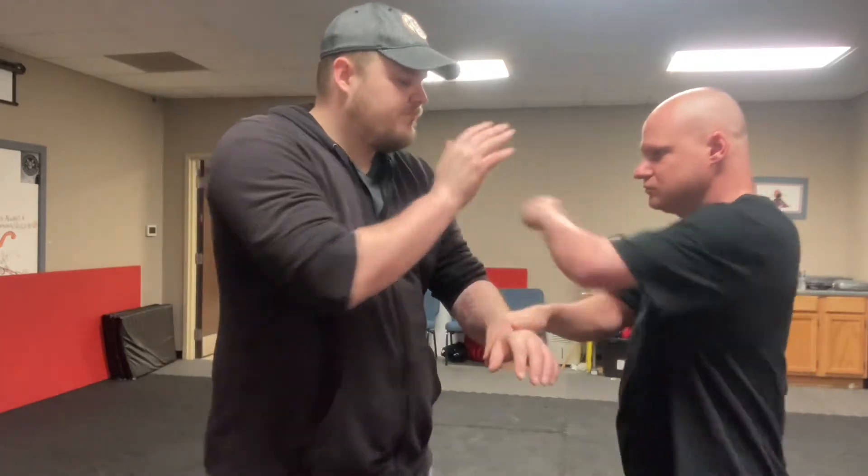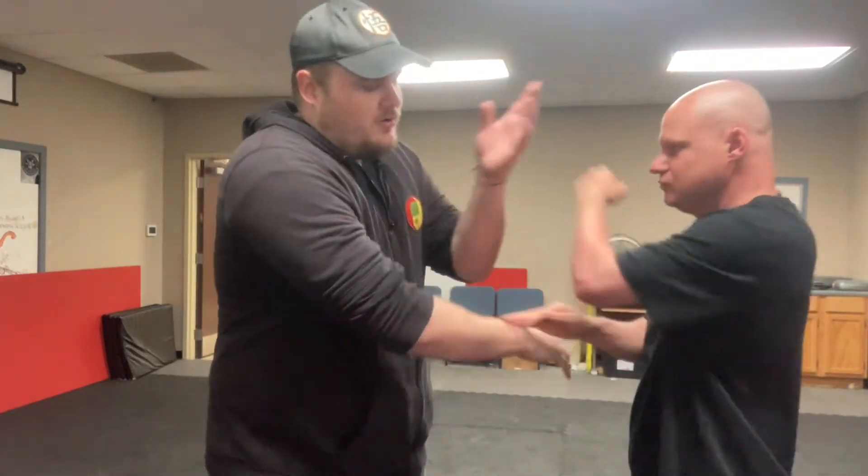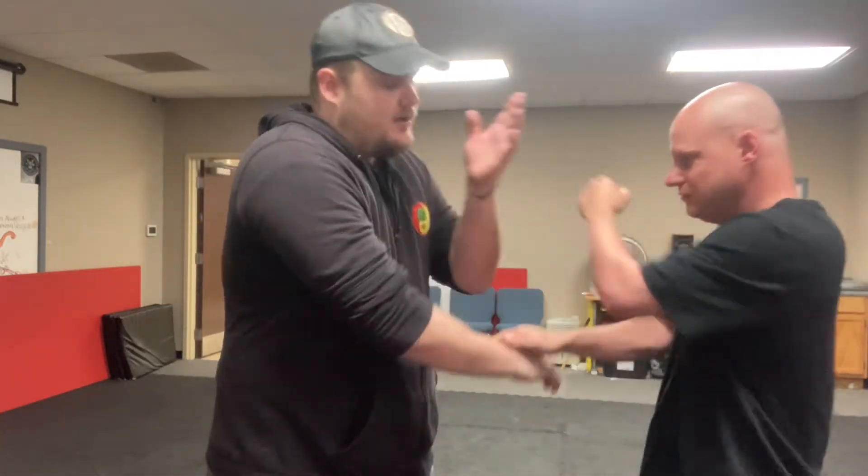Now you're going to slap, hit, grab, hit. So slap and punch, grab and hit. There you go. Do it again. In Cantonese, it's Pak Sao Lap Sao, or Pak Da Lap Da.